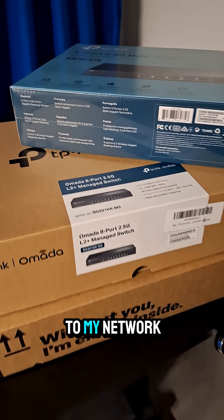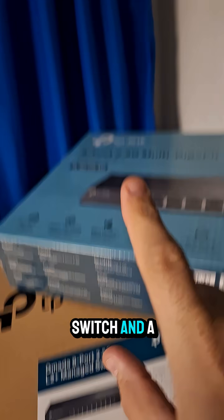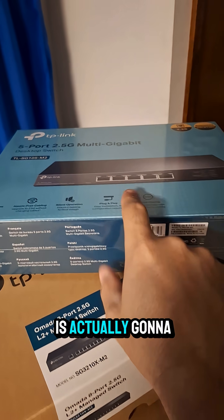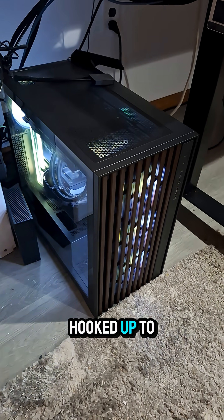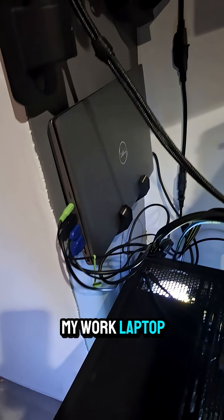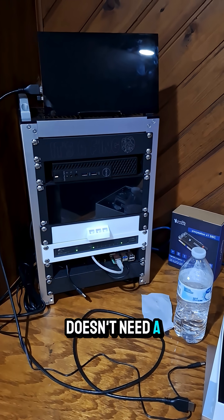The last parts to my network upgrade finally arrived — an eight-port managed switch and a five-port unmanaged switch. The dumb switch is going to go in my office, hooked up to my new daily driver workstation, my work laptop, and to power my mini server rack.